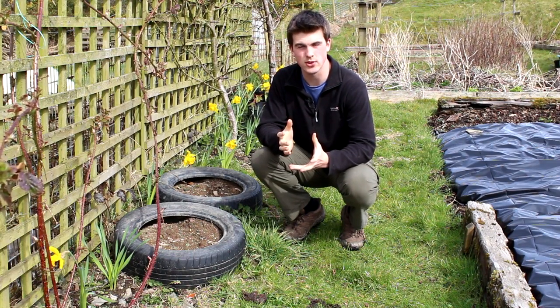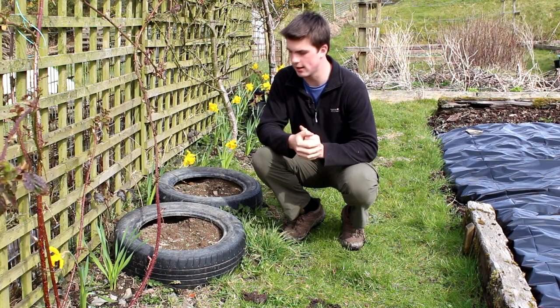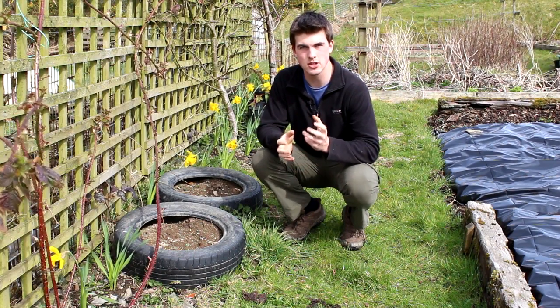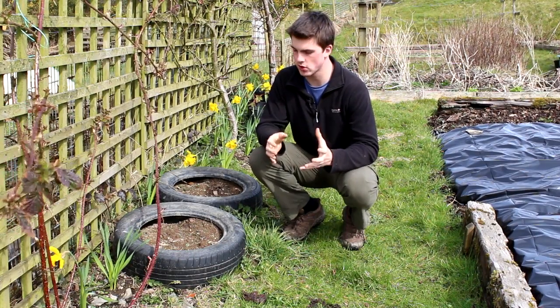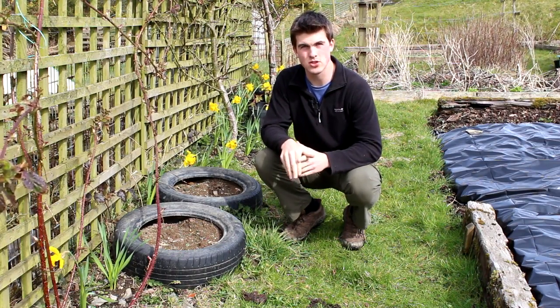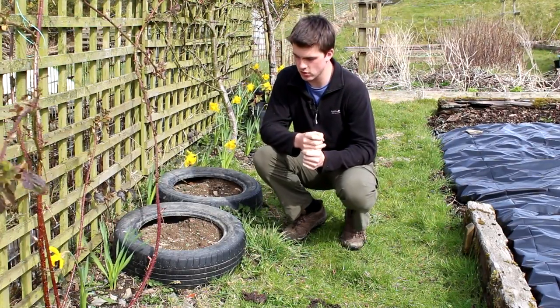These are usually the ones where you buy food in, such as containers. However, there are recommended plastics that you shouldn't grow in, because these could potentially leach toxins and chemicals into the soil, which your plants can then absorb. If you want to see that video, there'll be a link in this video's description.